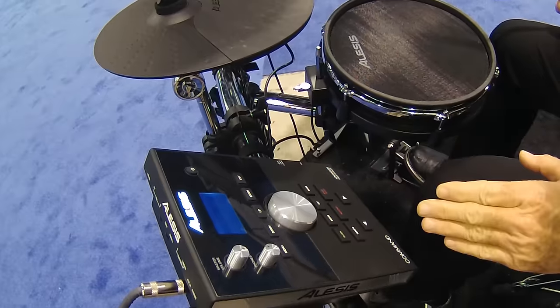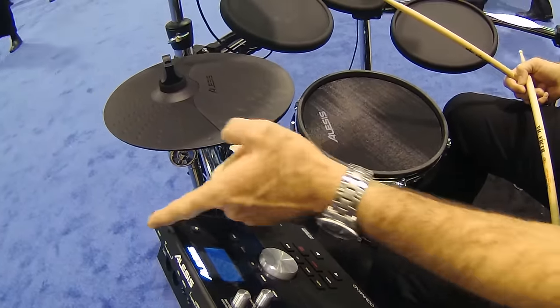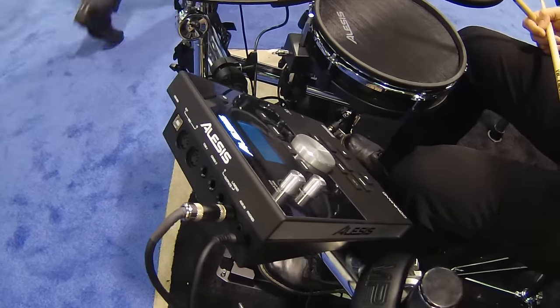You can record yourself playing. You can load in your own samples — can you believe it? USB flash drive, put them in there. Put any sample loops, whatever you want. Total control.